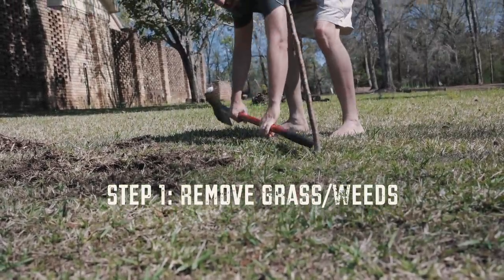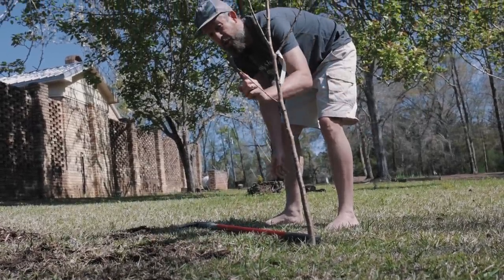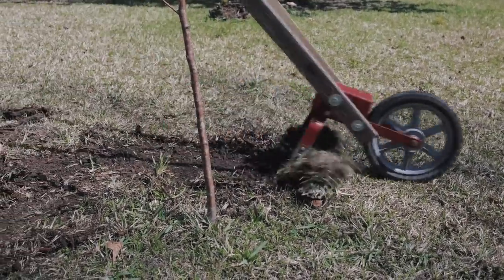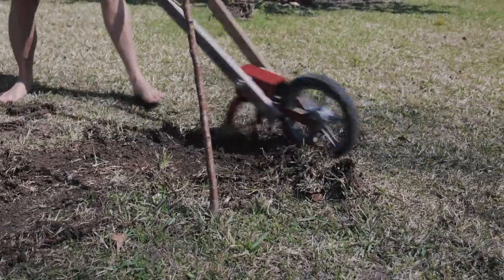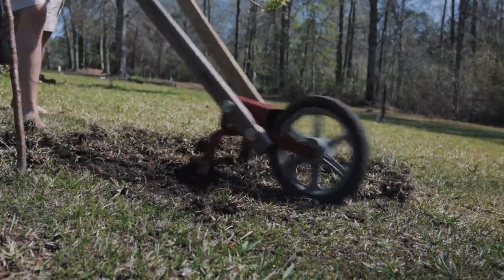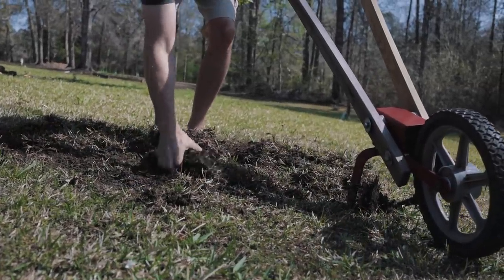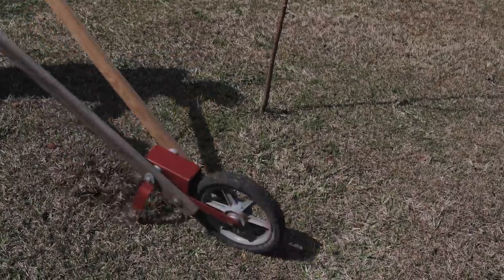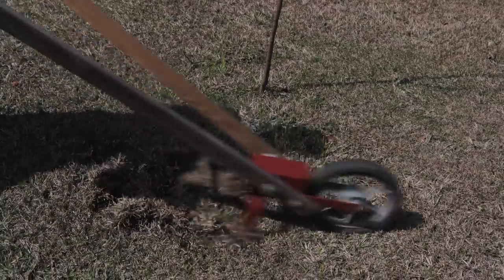Three to four feet out from the trunk, we want a nice circle of bare soil. I started with the shovel but then I decided to break out the wheel hoe and it is a much better tool for this.